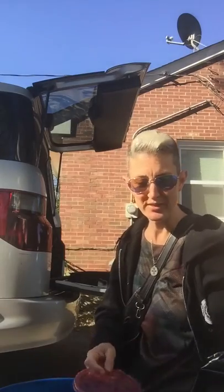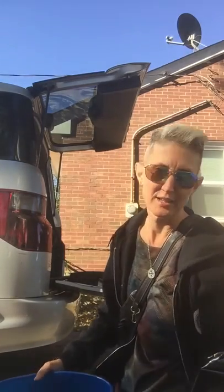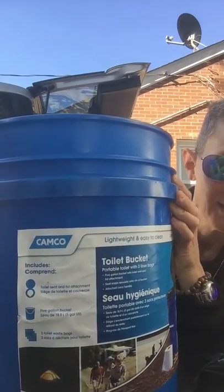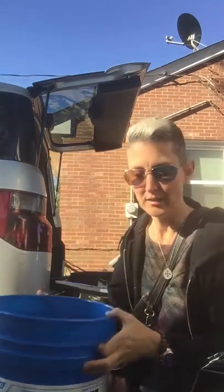Aloha everybody. I wanted to come on and show you how I'm going about this with my toilet. This is the Camco toilet bucket. This is how it works.